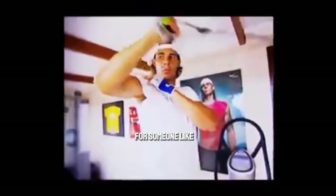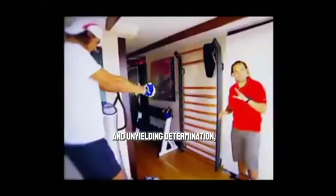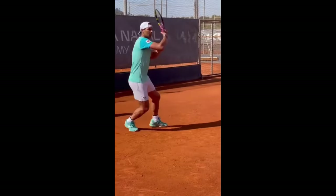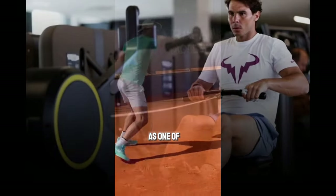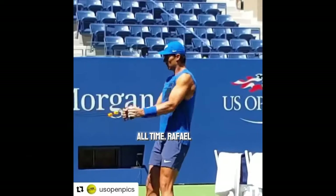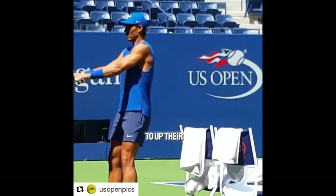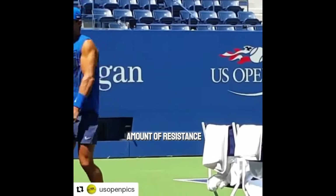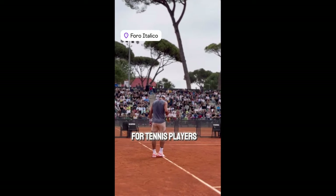For someone like Rafael Nadal, whose playing style is characterized by relentless power and unyielding determination, arm strength is non-negotiable. His dedication to honing his arm muscles through cable workouts has undoubtedly contributed to his status as one of the greatest tennis players of all time. Rafael Nadal's arm exercises are the real deal for anyone looking to up their game on the court. Those band workouts offer the perfect amount of resistance to build strength without bulking up too much, which is key for tennis players who need agility and flexibility just as much as raw power.